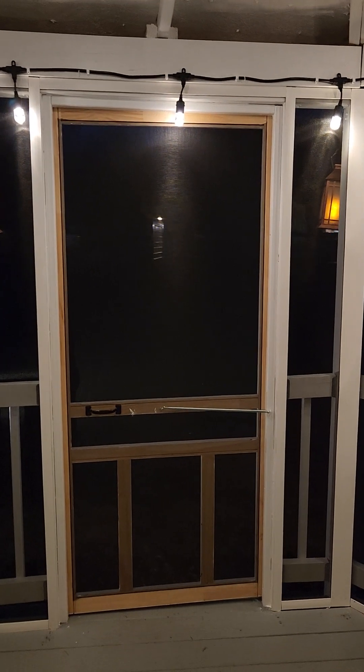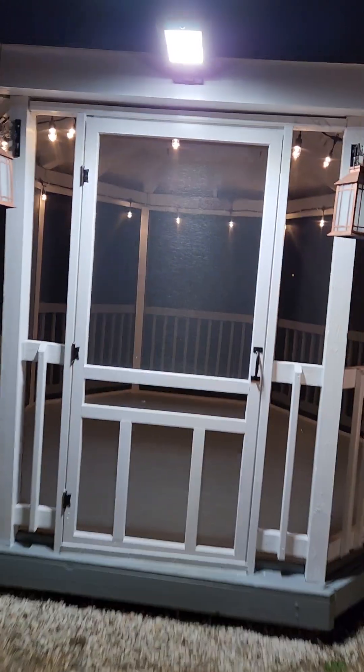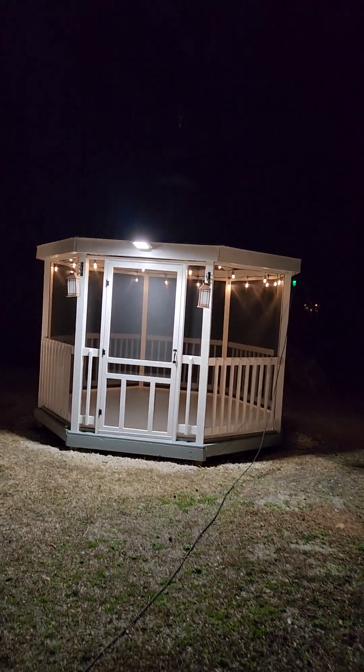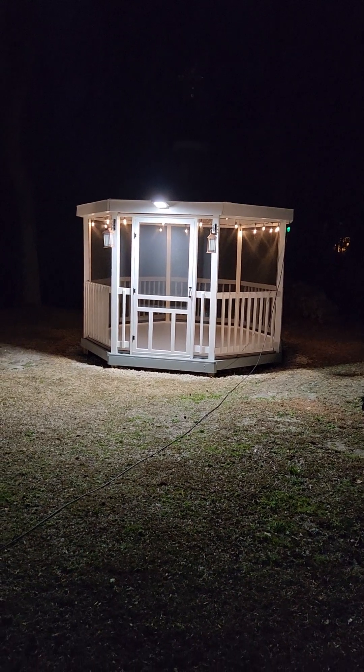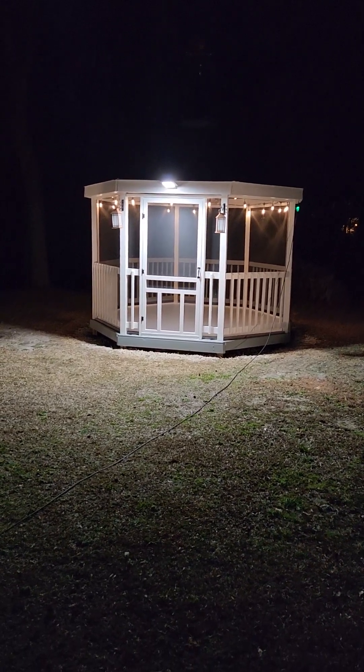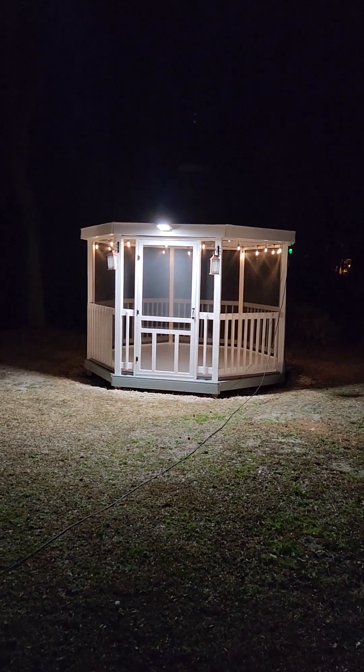So, gazebo all screened in door with the solar lights. Got some flickering lanterns and we've got a motion sensor so when someone comes up, the motion sensor should shut off in 60 seconds and then the solar lights and solar lanterns should turn on.